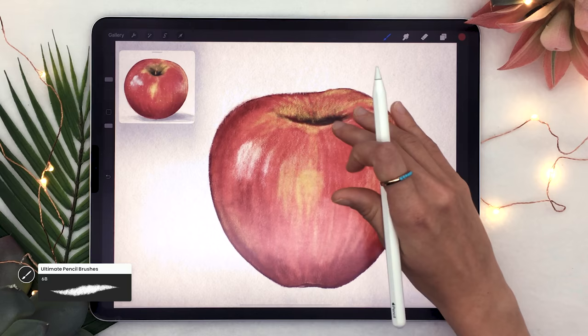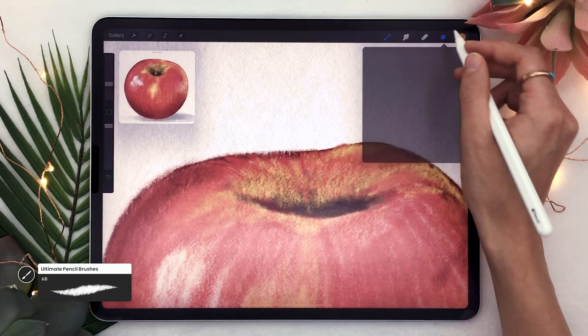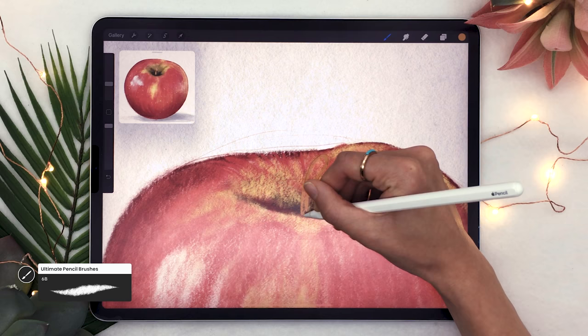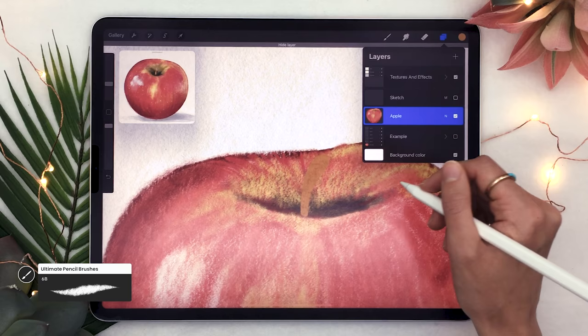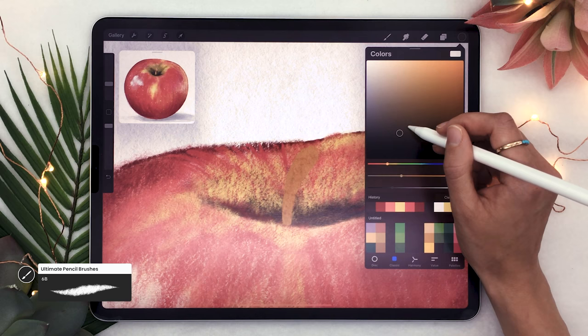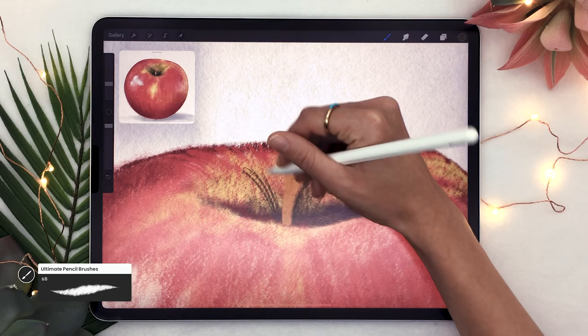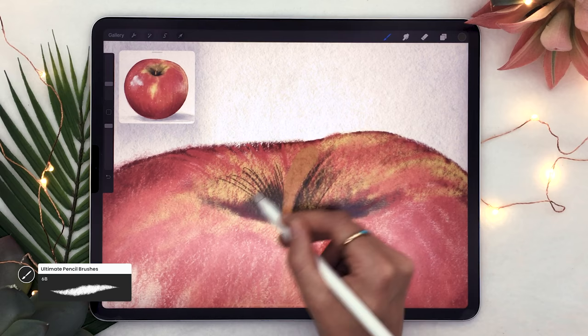Now we move on to the stem, which is a bit more tricky. Pick a light brown and reactivate the sketch layer so you can see what you're doing, then fill in the shape initially sketched for the stem. Hide the sketch layer again, then pick a dark color — kind of a dark yellow or even dark green — and draw some curved vertical lines that shoot from where the stem comes out of the apple. These lines help give the idea of the direction of the three-dimensional object.